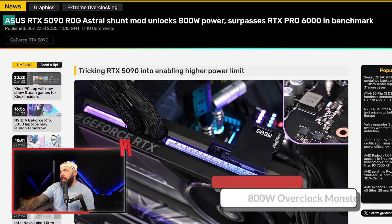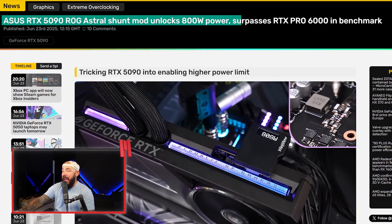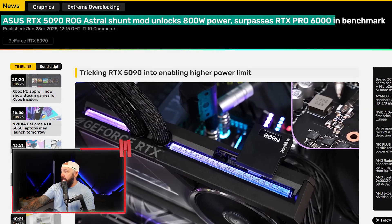Derbauer just turned the 5090 into a monster, modded it to pull 800 watts, and it beat the $7,000 Pro NVIDIA card. The ASUS ROG 5090 Astral shunt mod unlocks 800 watts of power and surpasses the RTX Pro 6000 in benchmarking. This is tricking the RTX 5090 into enabling a higher power limit.